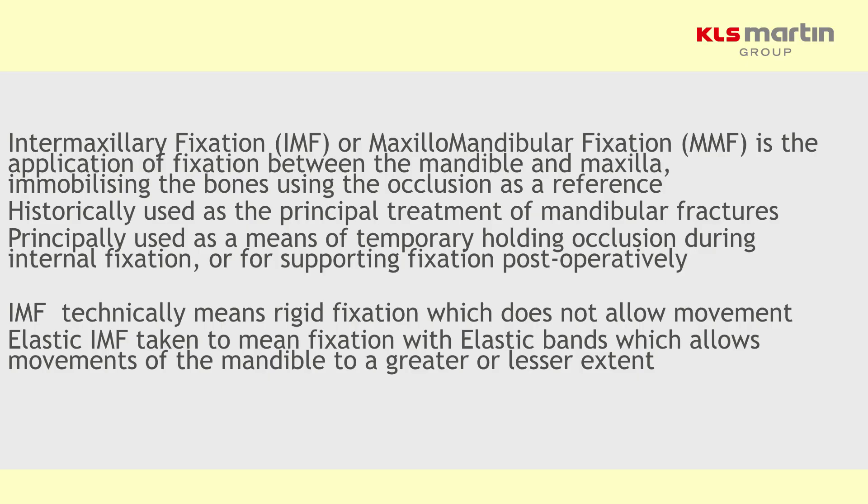So how would you define IMF? In essence, it is using the dental occlusion to locate the facial bone fracture configurations together. In some ways you're using the teeth as surrogate bone pins, and if one of your endpoints of a successful result is a good occlusion, then you can in some ways control a malunion.